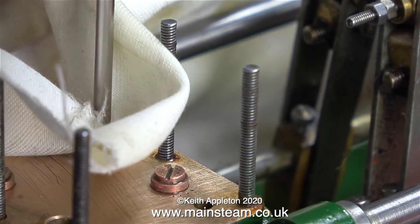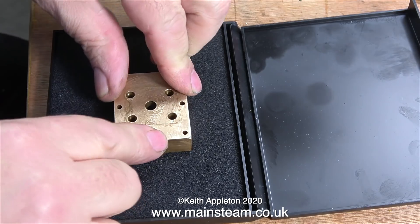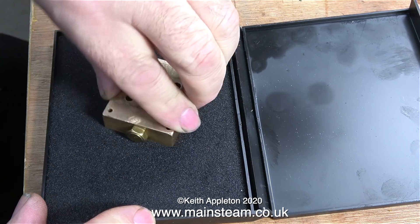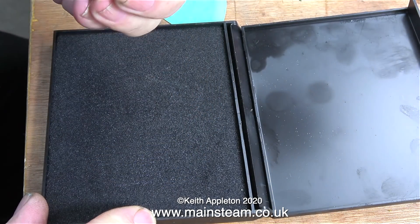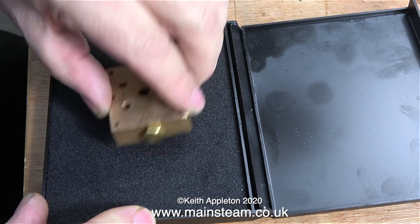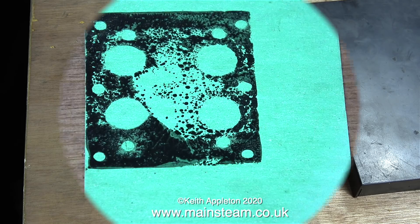The next thing I need to do - which I'll feature in the next episode but start here - is make a gasket. I often make gaskets this way: I press the part down onto an ink pad, thoroughly coat it in ink, then quickly press the entire part onto a piece of gasket material. It's not a perfect image but it shows me where the holes need to be.